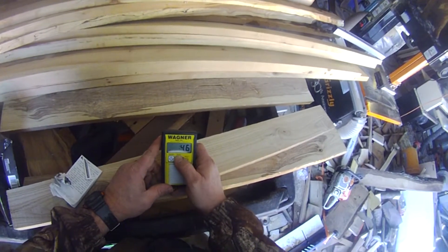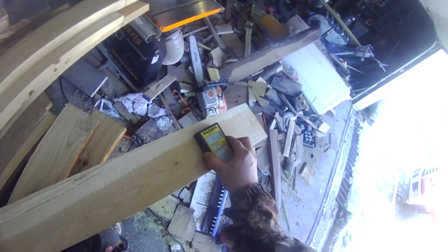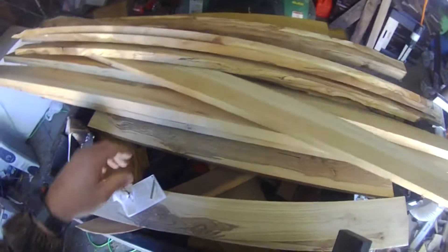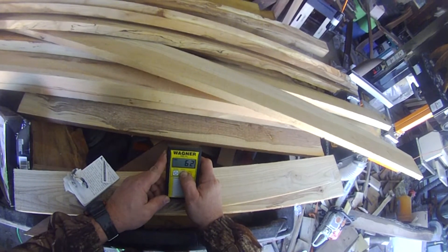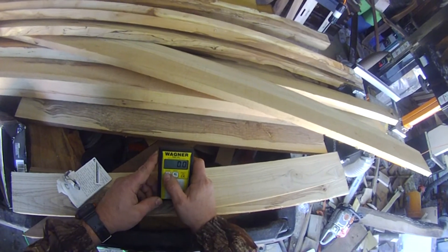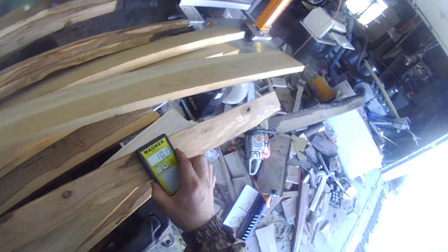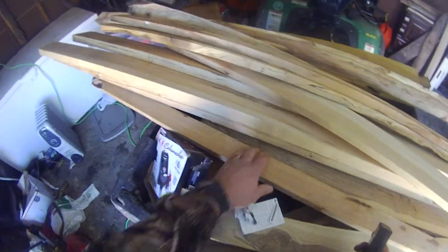Okay, check out the sycamore, which is 0.49 specific gravity. These are all below 12% too — I'm at 10, that's good. Now the apple is around 0.75, similar to hickory and Osage — it's pretty dense. The apple again is below 12%, so that's the advantage of sawn.